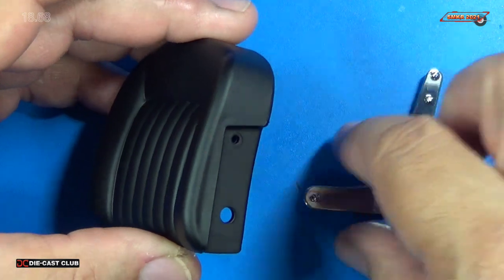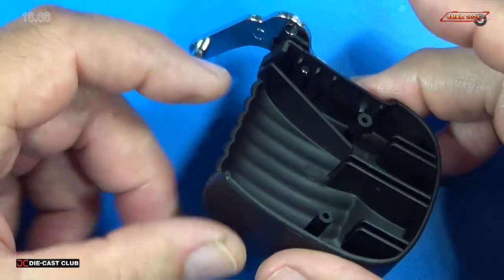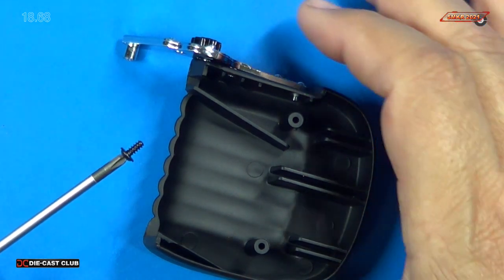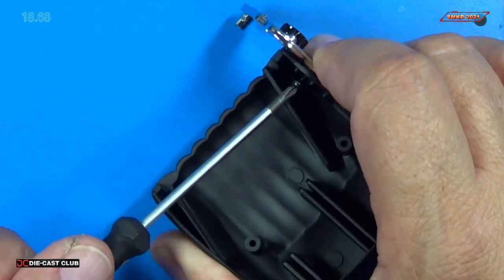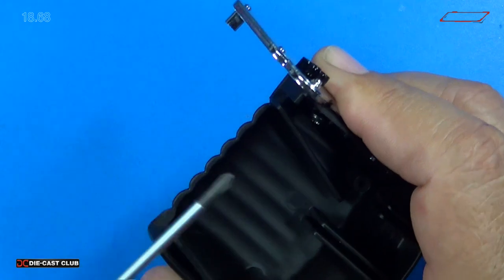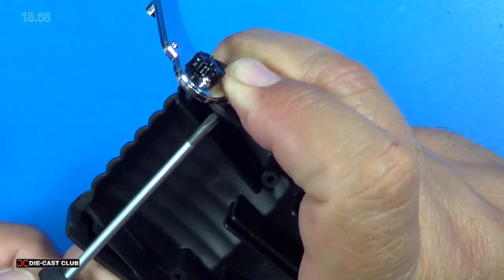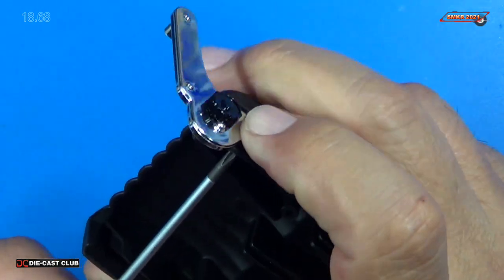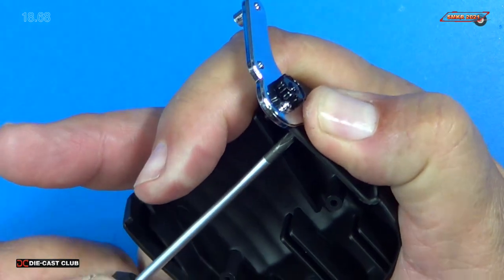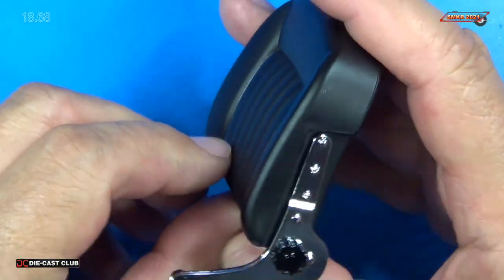This is going to get installed on the seat back. You can see there's a large hole and a smaller hole — it just lines up with that. We're going to put another screw in on the back side here, and that's going to be a Q screw. The Q screw is a little larger with a flange on it. And that's on there tight. It looks good.